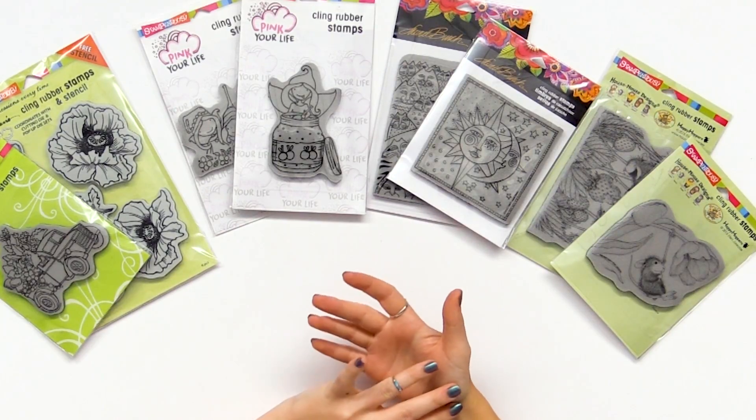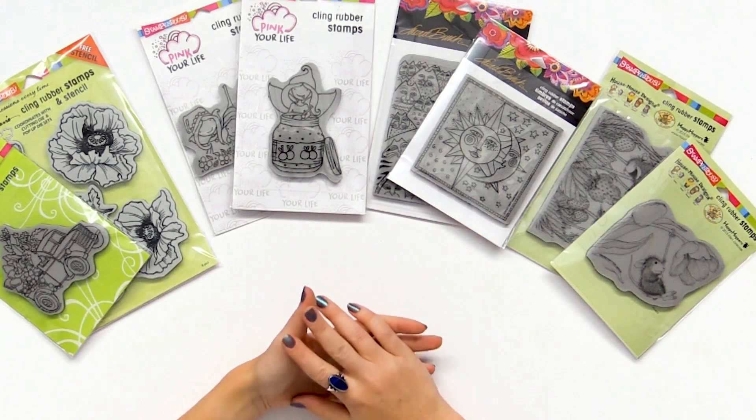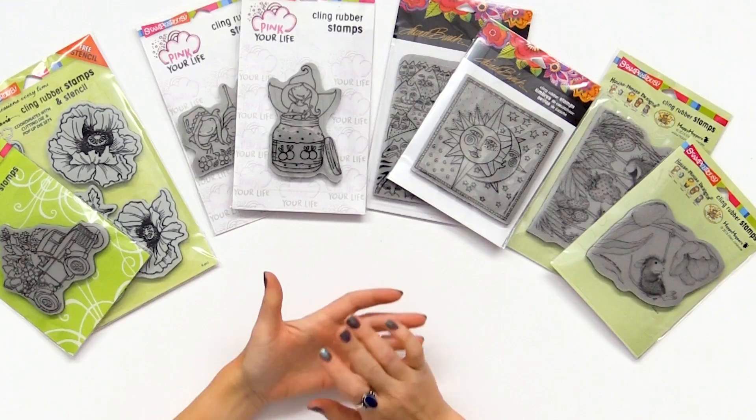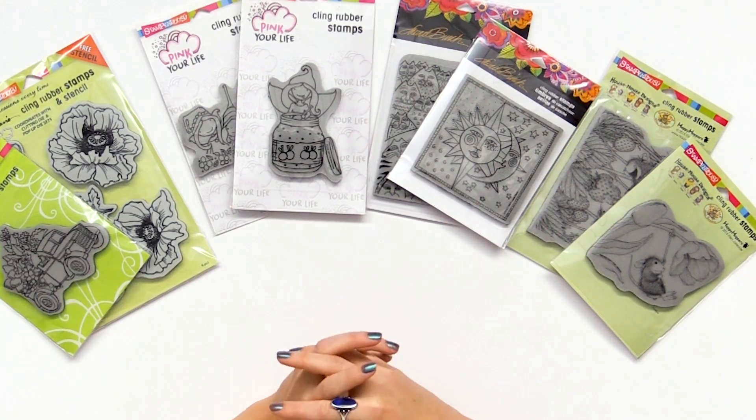whether you prefer acrylic blocks or a press kind of stamping, you can find the same design in either option. I just love that about Stampendous, and the variety of designs is so vast — there's just a kaleidoscope of options.